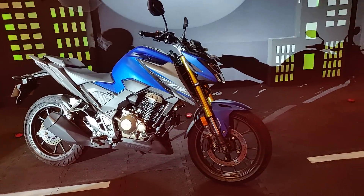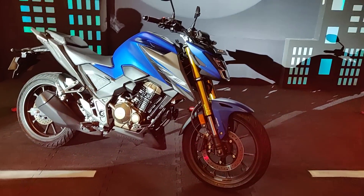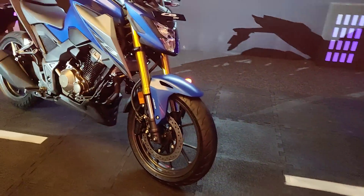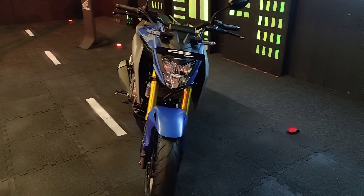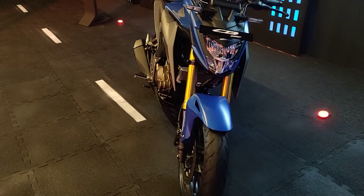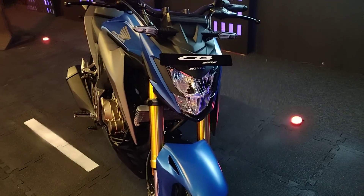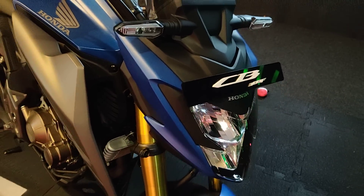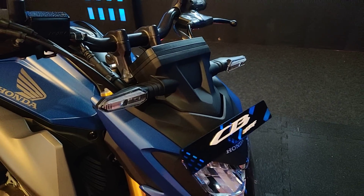Now before we start the motorcycle and tell you about the specifications, let me give you a quick walk around of how the motorcycle looks. As you can see, it packs a very aggressive design. Honda says that it's inspired by the Honda CB500F that is sold in international markets, so you get this really aggressive looking headlight with these body-coloured head cowls and sleek LED turn indicators.